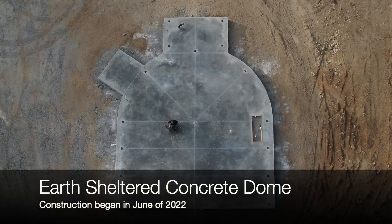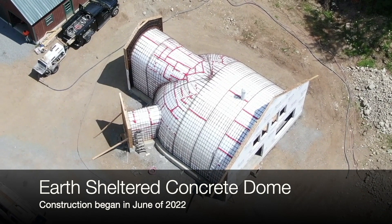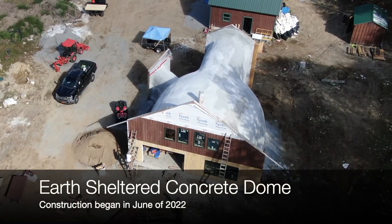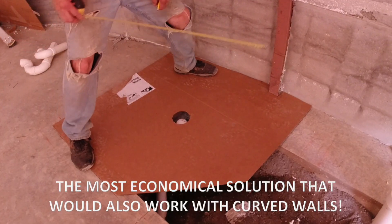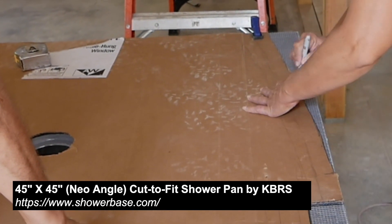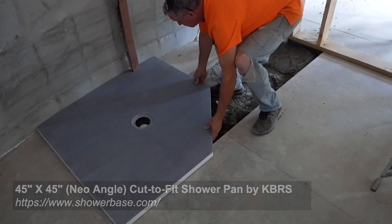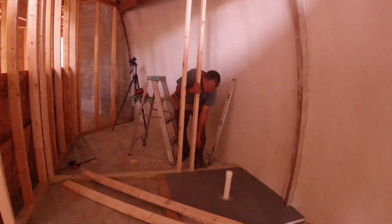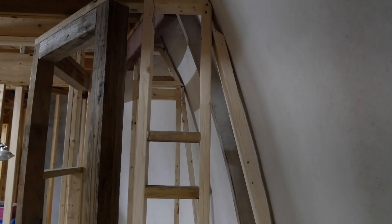We're building an off-grid earth-sheltered house here in the Adirondacks of New York State, and it is a concrete dome. Because of the curved walls, it presents a lot of challenges, especially in the master bathroom, because our shower is against one of those outside curved walls. We have the curved wall, the curved beam, and a curved floor. We couldn't buy just your standard fit-in-the-corner neo-angle shower - we had to do something custom.